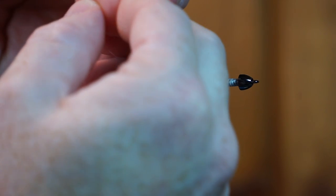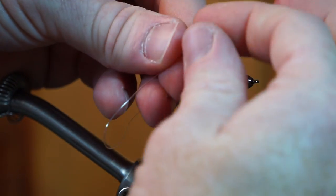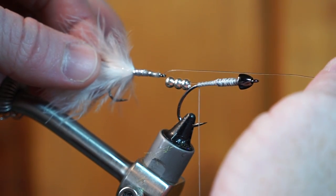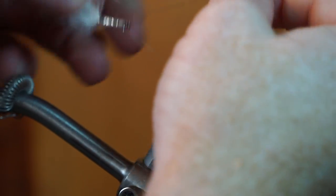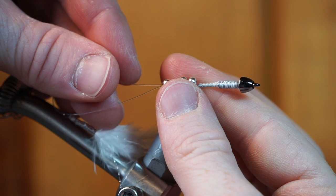Then thread 3 large sized beads onto the monofilament — 4-6mm sized beads should do. Then simply slide the monofilament through the tail's hook eye. Make sure the hook is pointing upwards as it will help with hook set. If it is not, then just turn the hook around. Now slide the fishing line back through the beads and pull tight until there is a small gap for the tail to move freely.